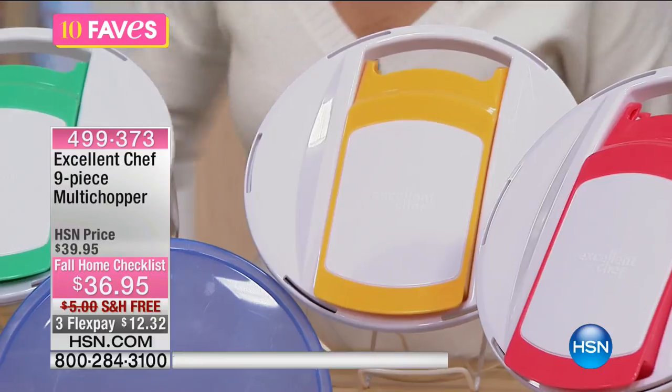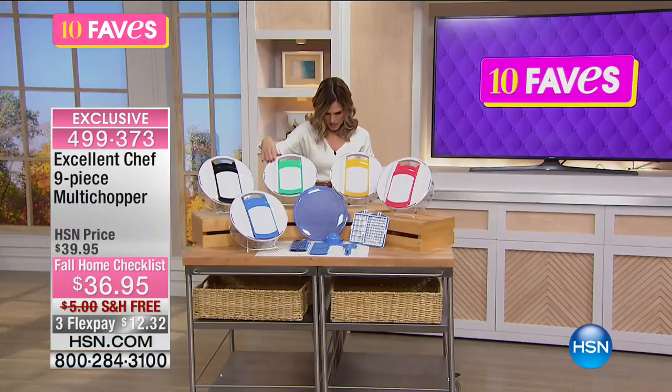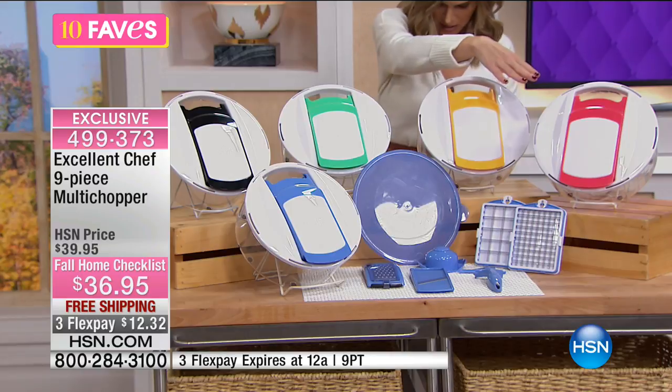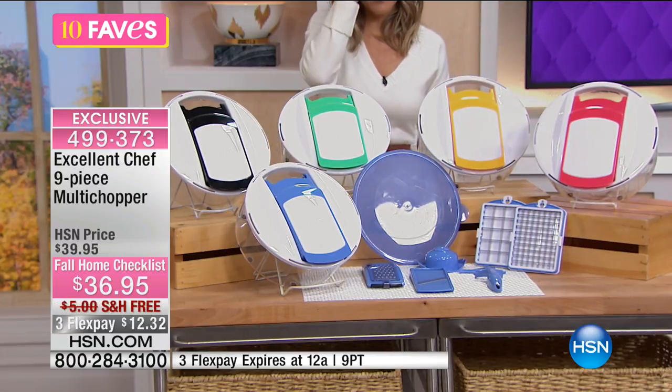We have it in lots of different colors. We have it in black, we also have it in green, then we have it in yellow. Periwinkle is our blue. And last, we have it in melon, which is kind of like a cantaloupe color. So they kind of got that right.